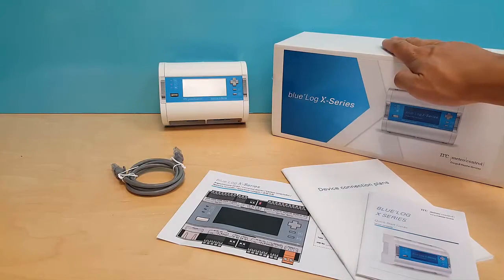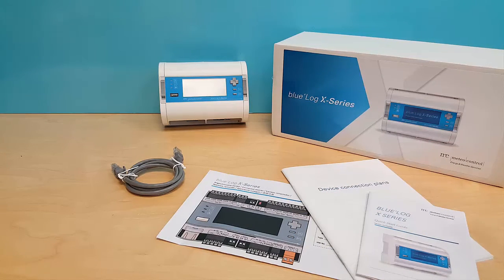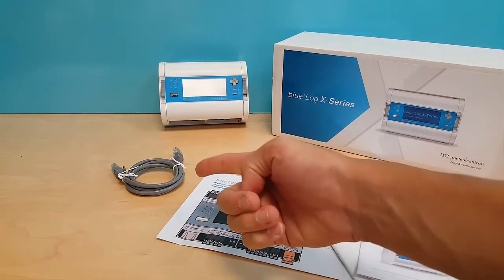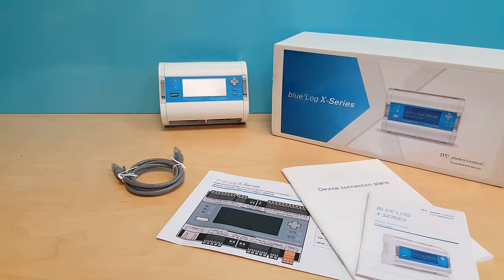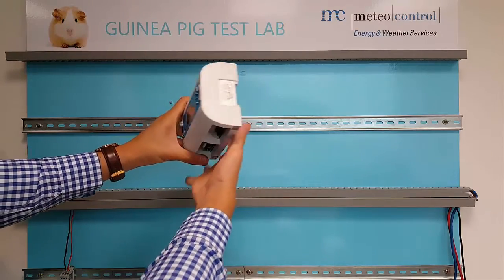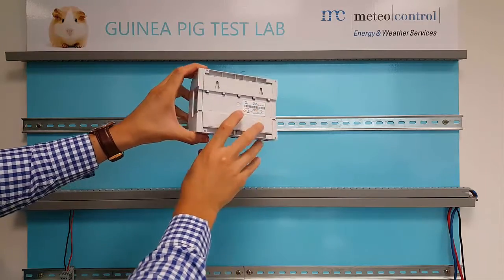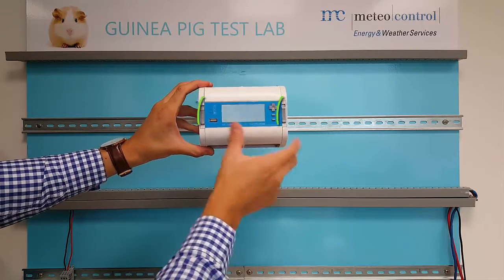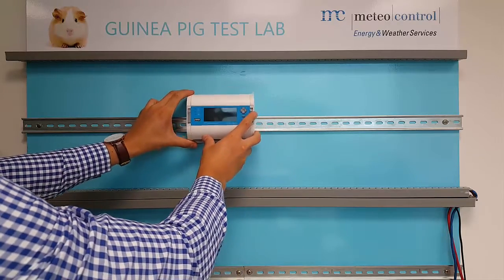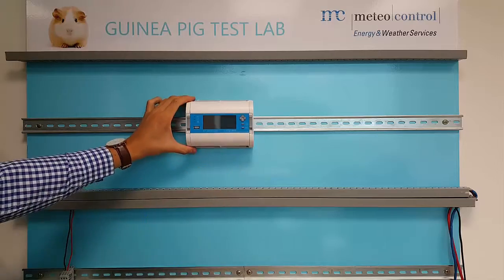Inside the Bluelog box, you will find data sheets and instruction manuals, the Bluelog device, and a Category 5E ethernet cable. Mount the Bluelog device onto a DIN rail by releasing the two rail latches located on both ends of the device, placing it onto the DIN rail, and securing it by pushing the latches up into the lock position.